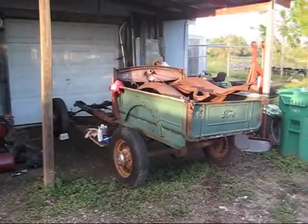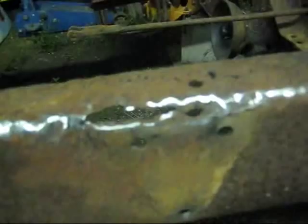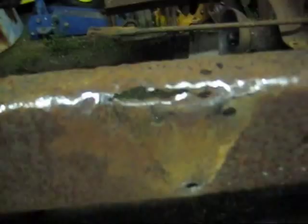I just drilled the rivets out of these brackets — they're rusted and I'll replace them. On this side of the frame some stuff had gathered in there, so I'm going to drag it up in the shop, grind that out, weld a piece in, and see if we can weld that hole up.